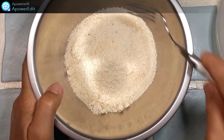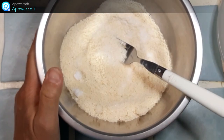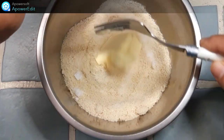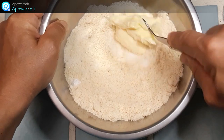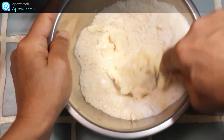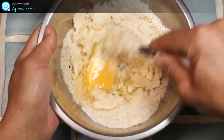Pour la crème d'amande, je mélange dans un saladier le sucre, la poudre d'amande, auquel je rajoute l'œuf bien pommade. J'ajoute le beurre bien pommade et je termine par un œuf entier.